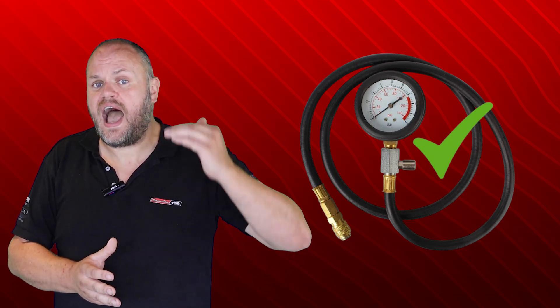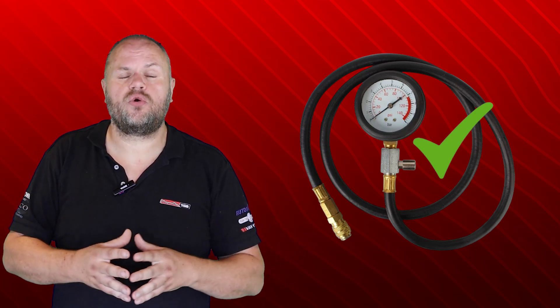Since colder, thicker oil usually results in higher oil pressure, and when the oil warms up and gets thinner, there is usually a drop in oil pressure. What was the root cause of this issue?